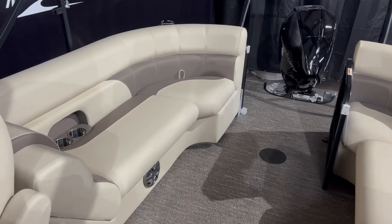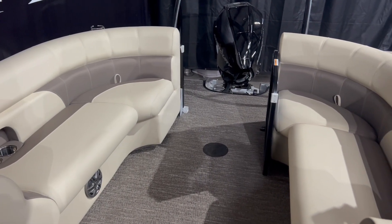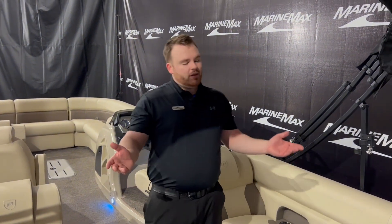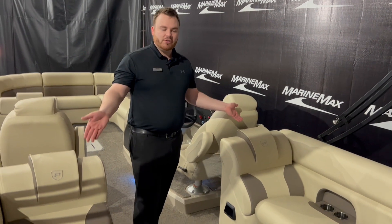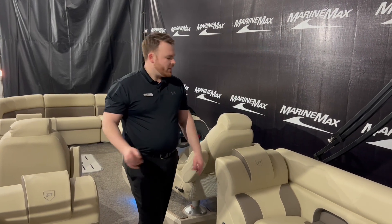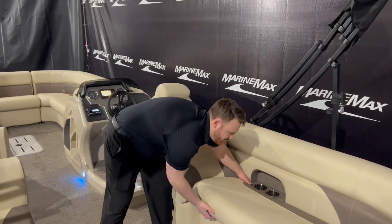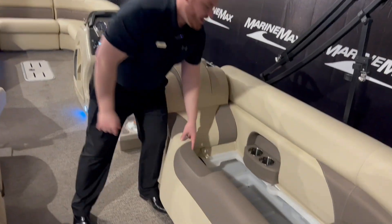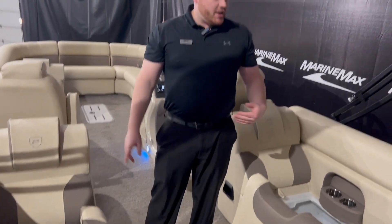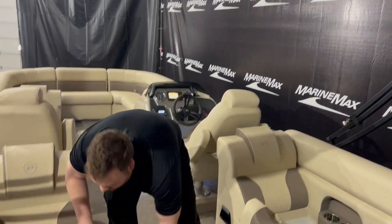All right guys, we are in the 250 here. First thing I want to point out is the colors — we've got the Golden Oasis flooring along with the cream base vinyl and the light roast upholstery accent. We have two rear loungers facing the rear, so if you've got your kids out there tubing or skiing, you can obviously watch them. Lots of storage underneath these with nice folding hinges on either side, so you can put your life jackets, your ropes, anything you need down there.